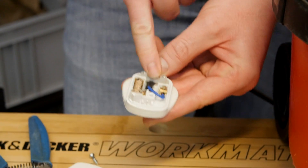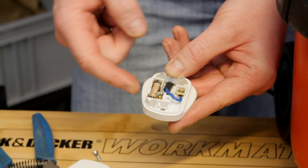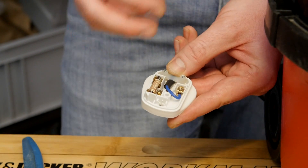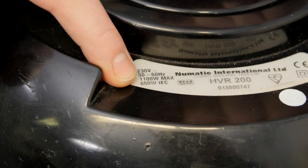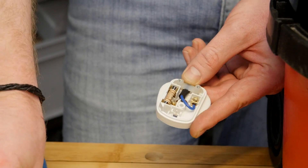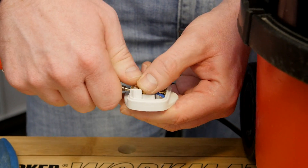With all the clamps secure, this is a good time to mention the fuse. This plug comes supplied with a 13 amp fuse. To work out the applicable fuse for your appliance, divide the wattage of the appliance by 250. This Henry has an 850 to 1100 watt range, so dividing 1100 watts by 250 equals 4.4 — so I'm going to remove the 13 amp fuse and pop in a 5 amp fuse, which will be more than suitable.